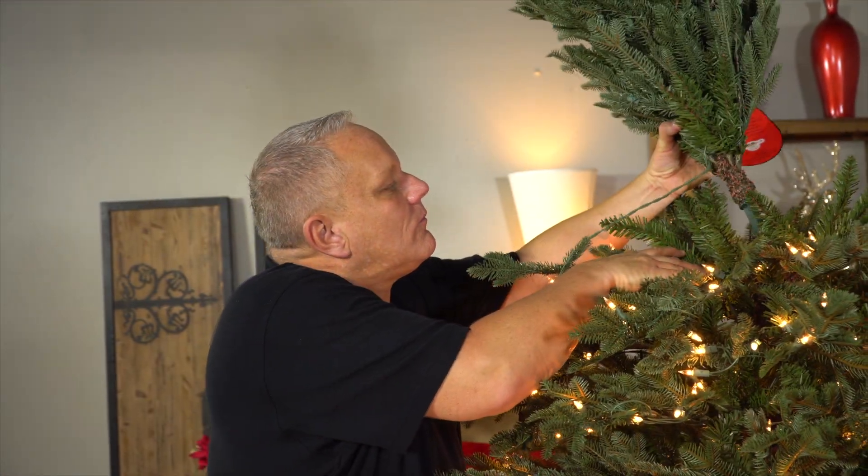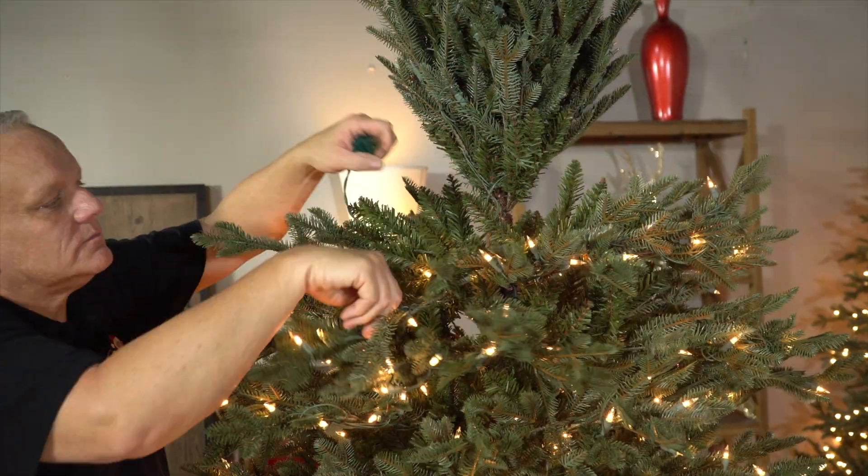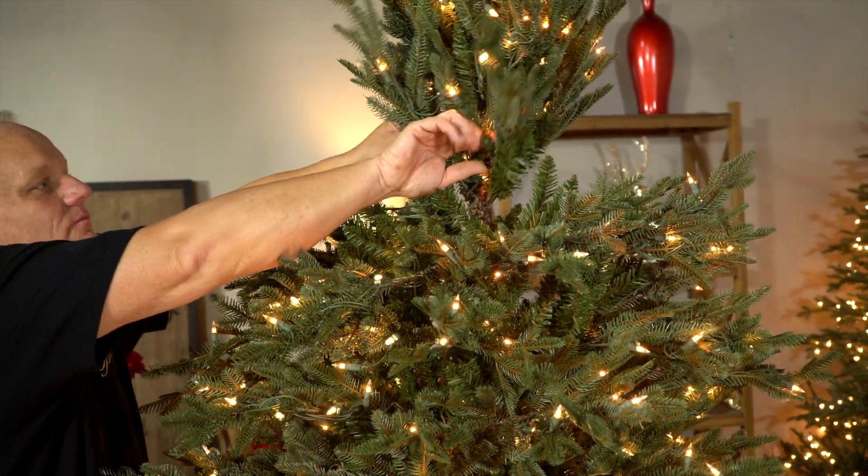Finally, add the top section. Insert the pole, connect the power, and open the branches.